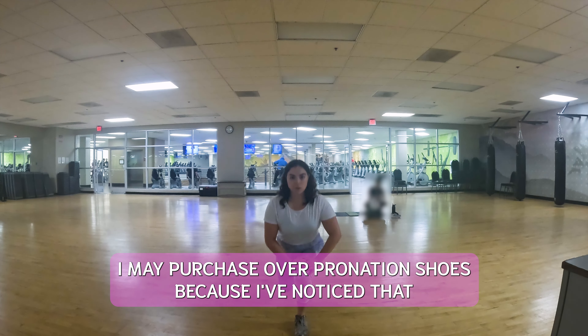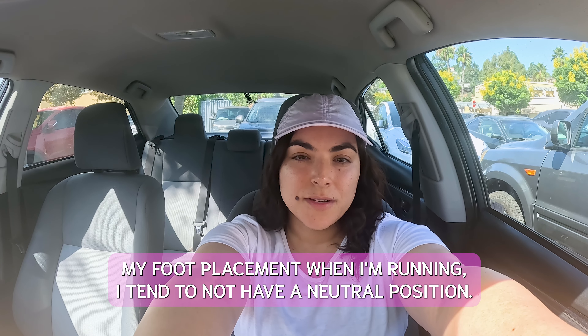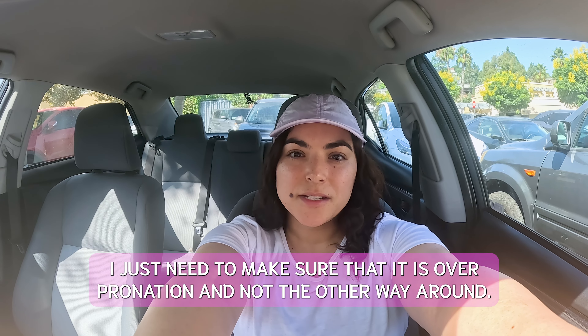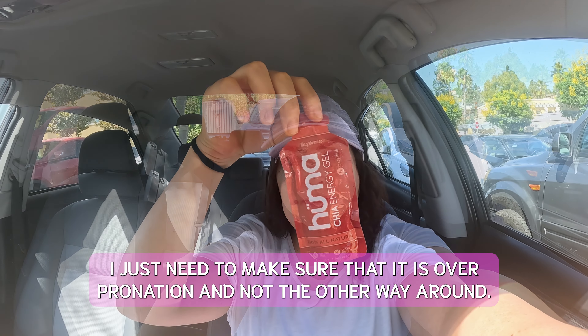I may purchase overpronation shoes because I've noticed that my foot placement when I'm running — I tend to not have a neutral position. I just need to make sure that it is overpronation and not the other way around.